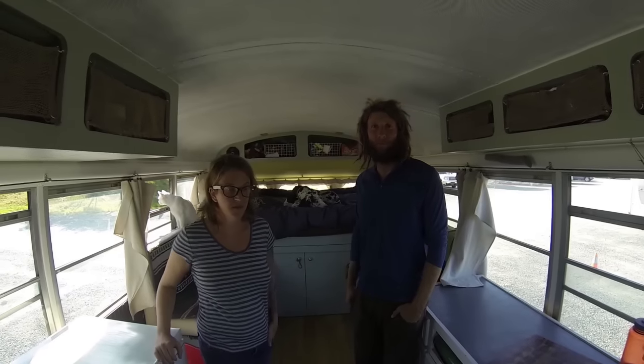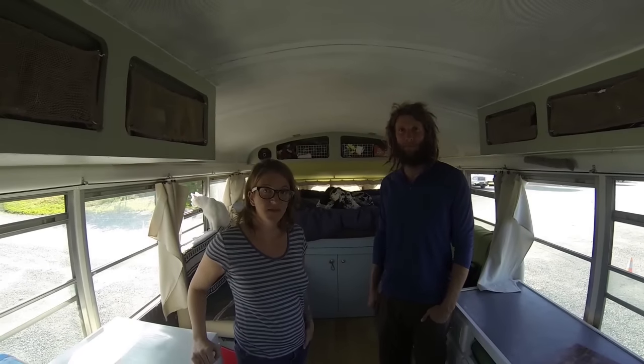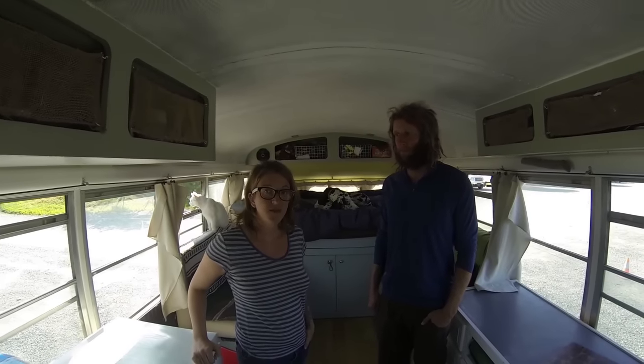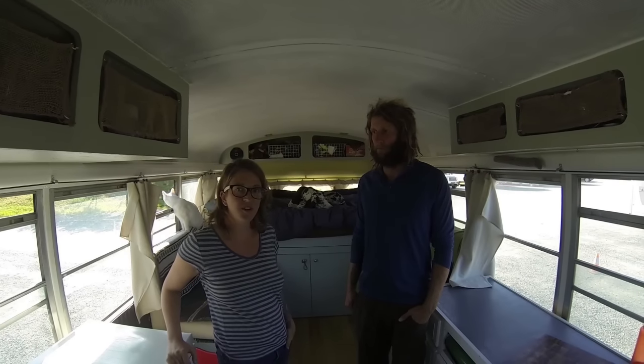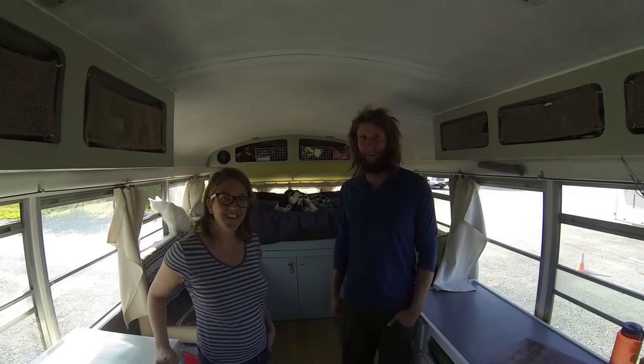If anybody was trying to keep up with your journeys and follow along in your travels, how could they do that? You can find us on vivalabuslife.com. You can also look me up on Facebook under Gentry Outen. Thanks guys. Thanks Chris.